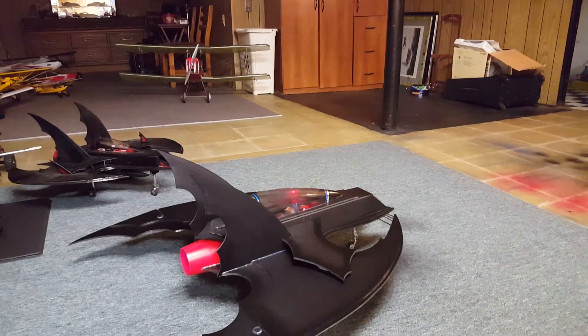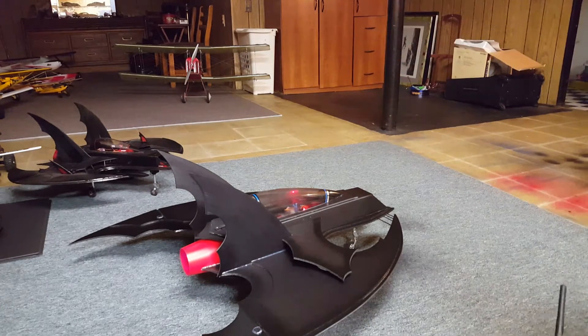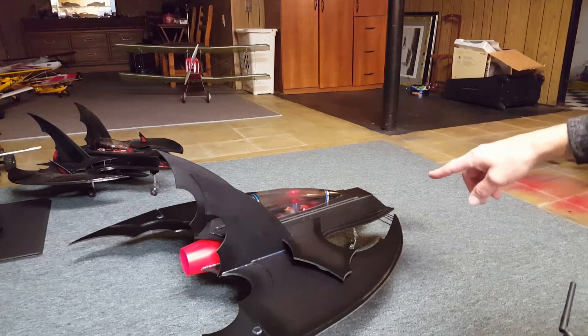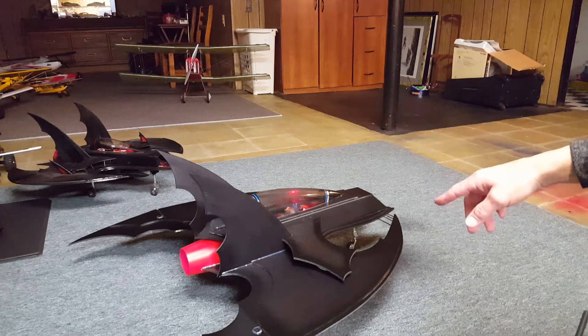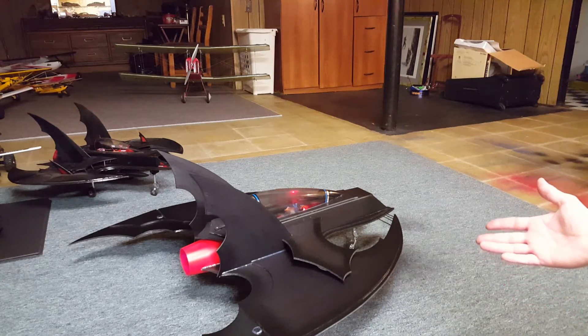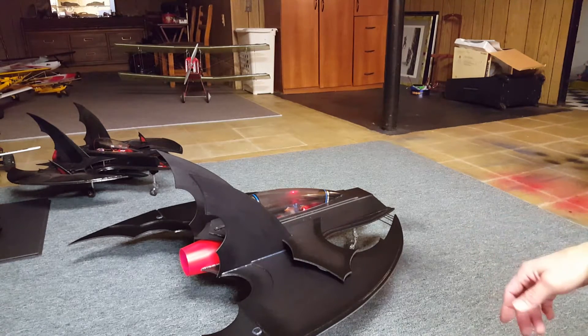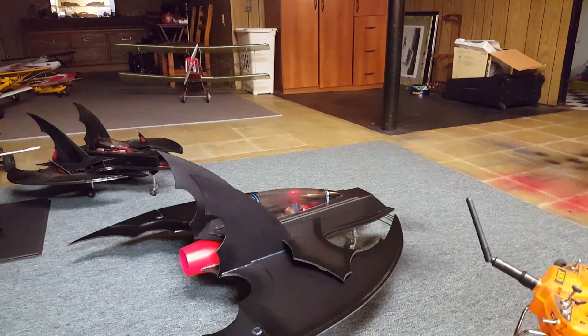Hey, what's up friends, back here doing another video on my bat jet. Went ahead and finished up a few things on it, going to give you guys a quick demo. The bat jet in the background is the one I built a few years ago. This is one that I drew up and designed — that one's based more off the movie, but this is what I think the batwing should have looked like, a little more sleeker.